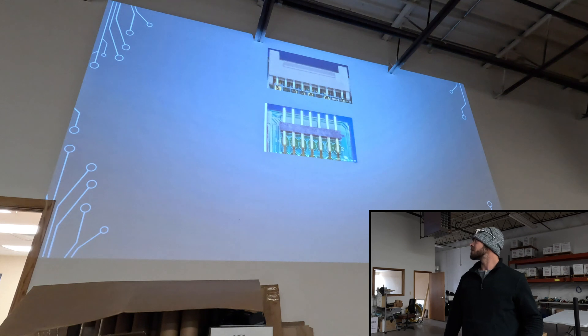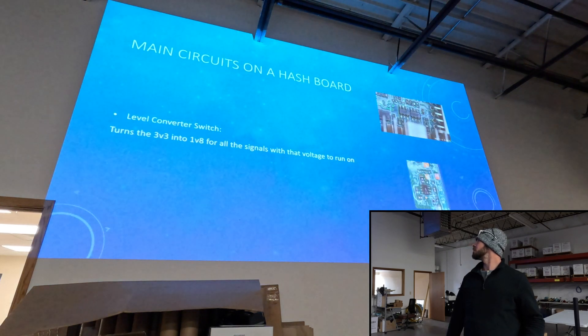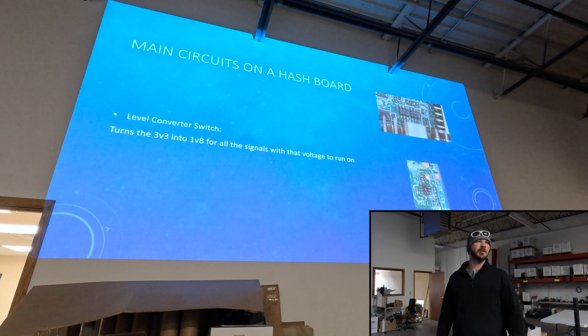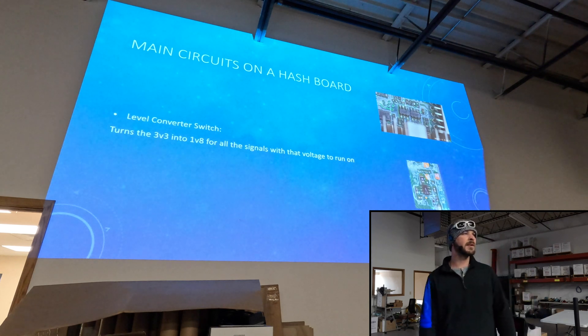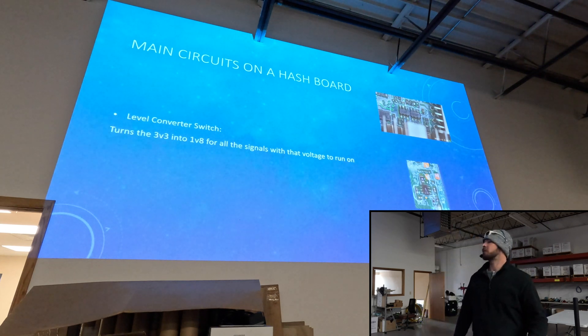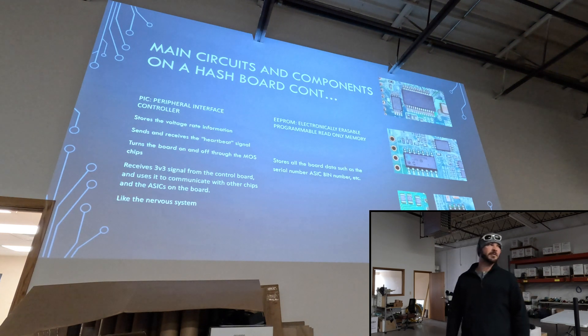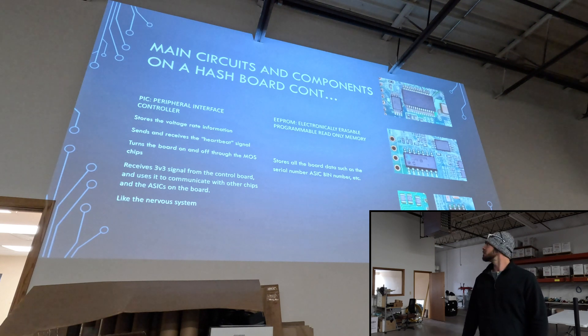Those are the IO data ports. These are level converters or level switches — some of the newer boards have them. Basically they're just transforming that 3.3 volts into 1.8 for the rest of the board to use, coming from your control board. We also have your PIC — this just stores all your voltage rate information and communicates between all the chips. And we also have the EEPROM, which stores all the board data.